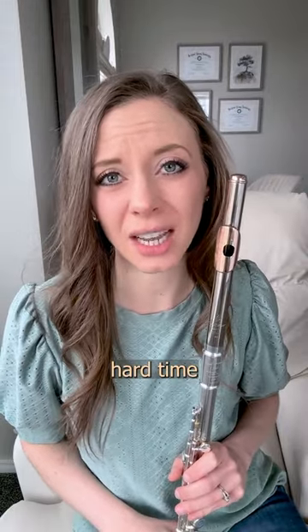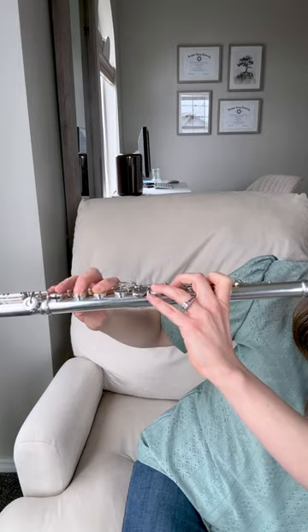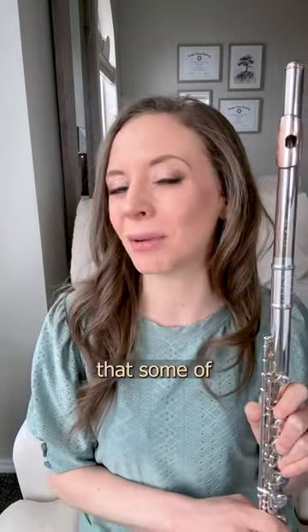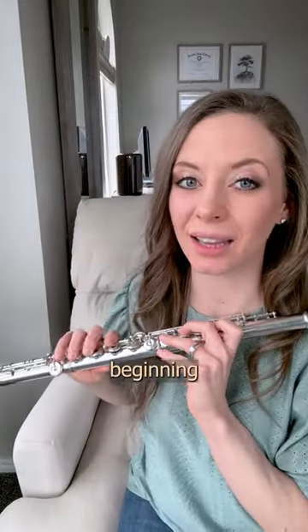Are your low notes having a hard time coming out? Here is a cheat code that some of us flutists like to use: slap your G, right as you're beginning the low note.